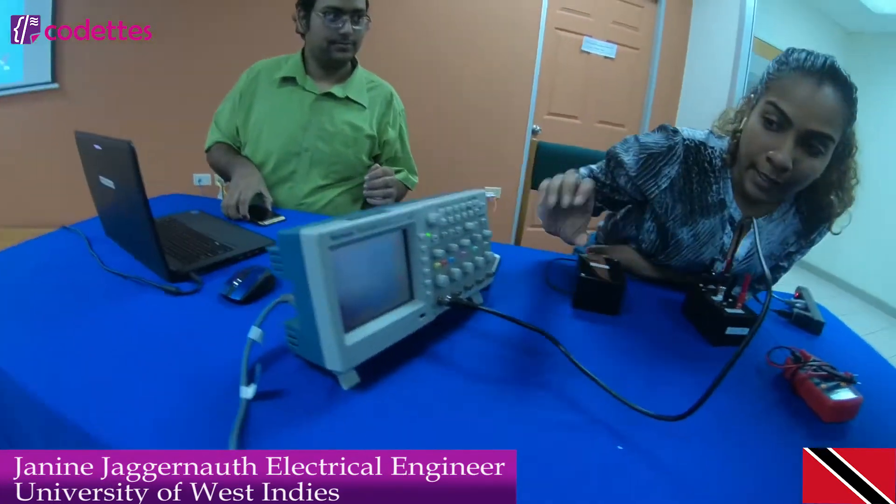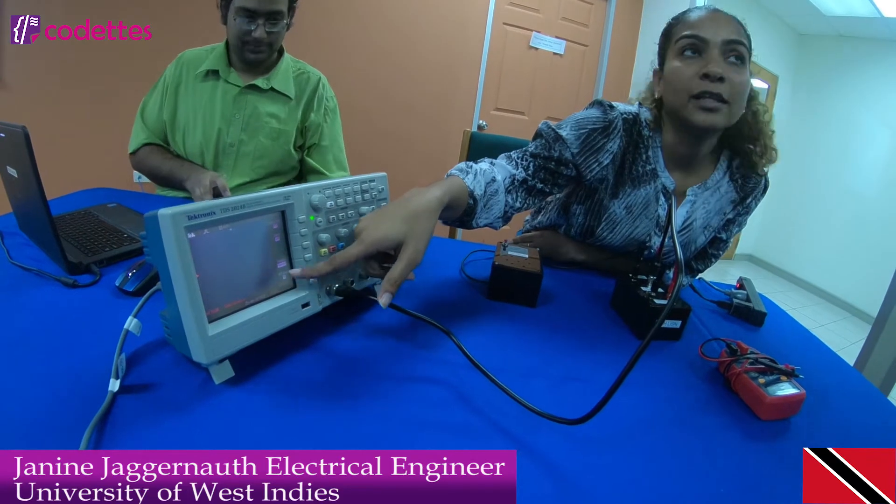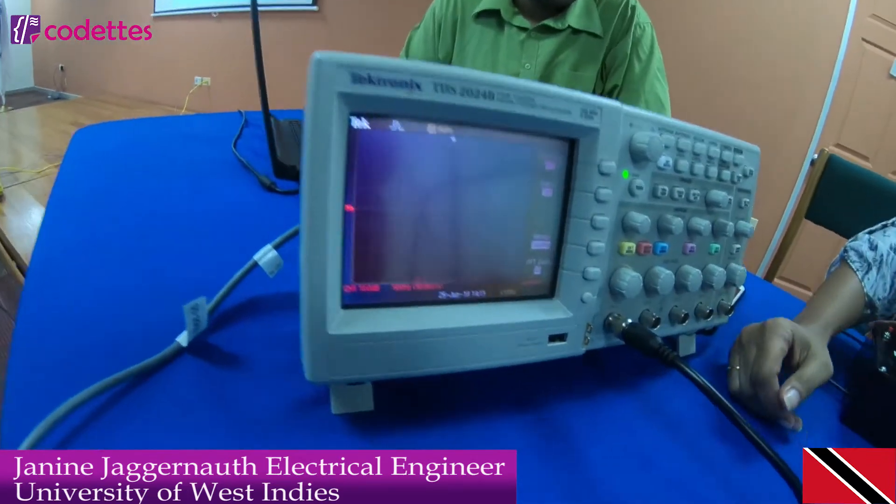The device is on right now, and this is basically the normal activity of it being read through here on the oscilloscope.